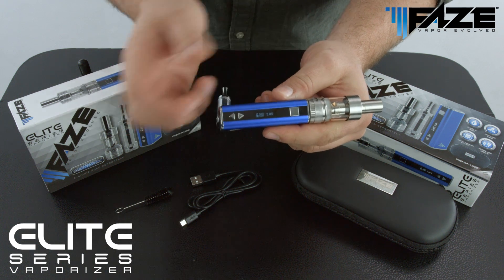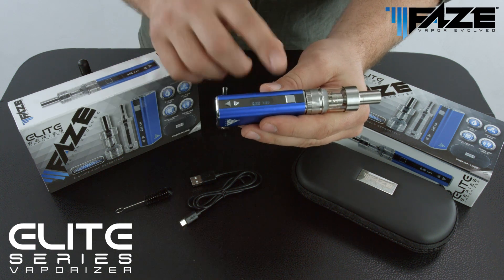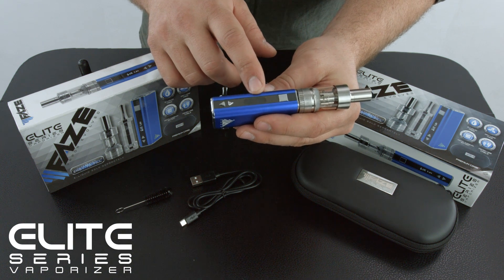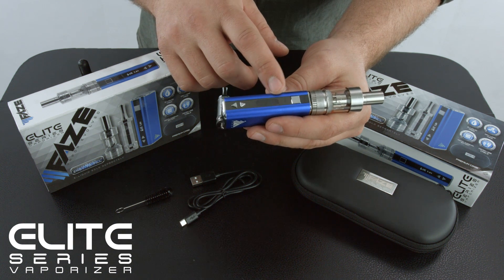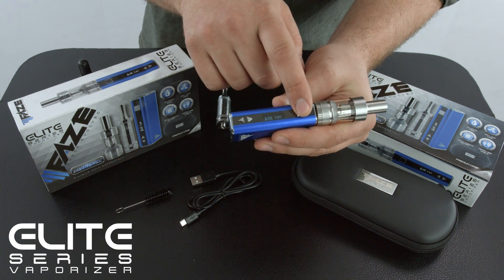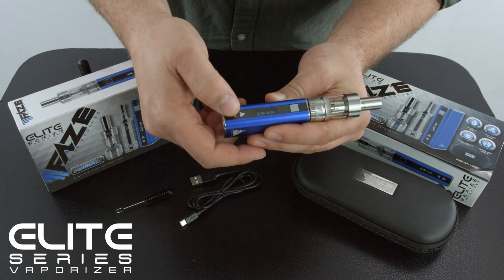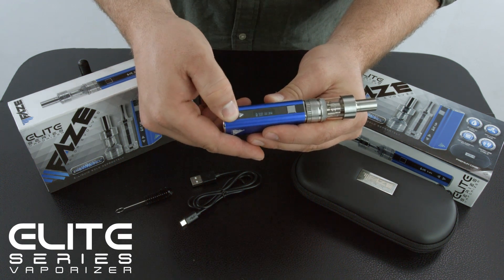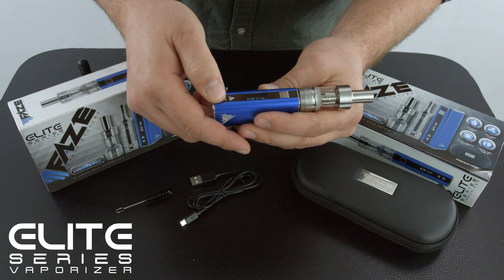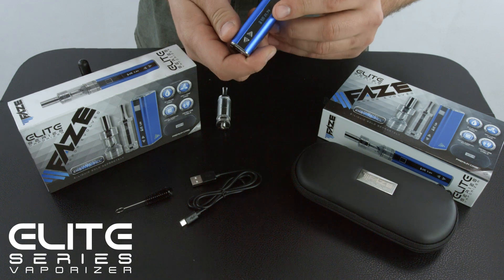Once the battery's been powered on, you'll see the display unit power up. This is a variable voltage battery and it can be controlled in either watts or volts. To toggle between watts and volts, the user needs to hit the power button three times and it will go ahead and switch to wattage. You can then use the arrow buttons to adjust the wattage to the appropriate level for whatever medium you're using.